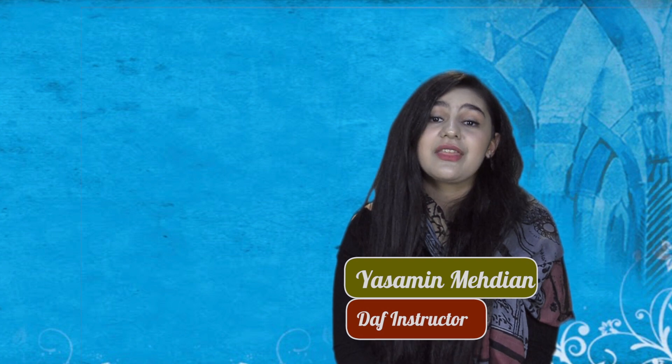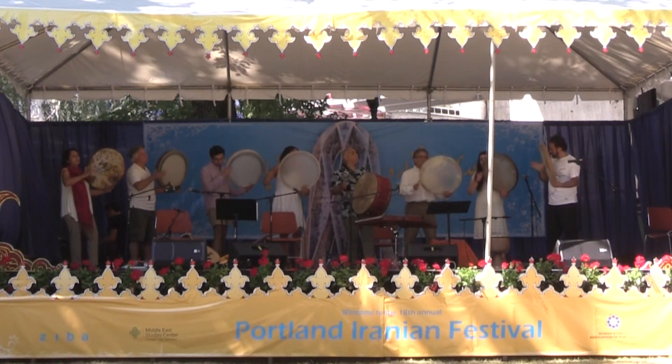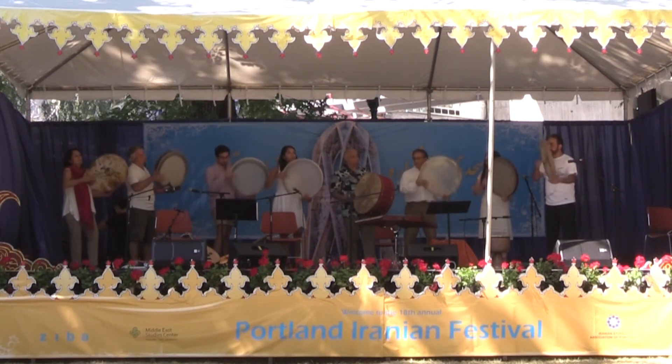Hi, I'm Yossaman Mehdiyan, a DAF instructor. I have experience teaching DAF and playing DAF with different music bands. I will be having a DAF workshop at Lewis & Clark College on November 18th. In this workshop, I will be teaching DAF as well as discussing different rhythms and different maqams of DAF.